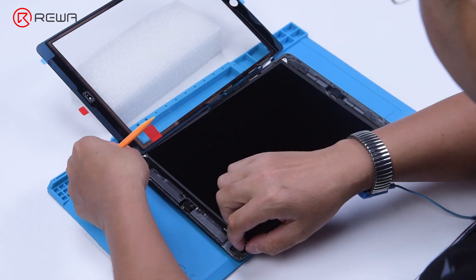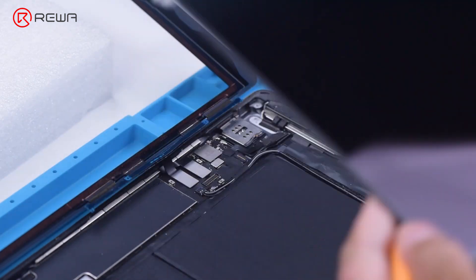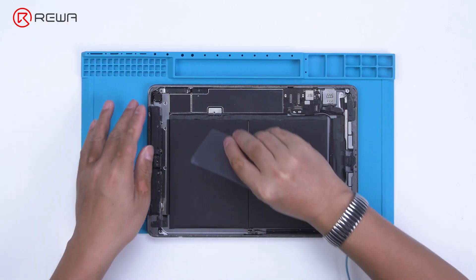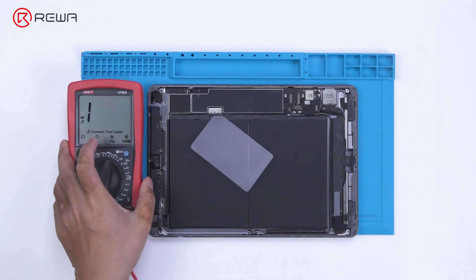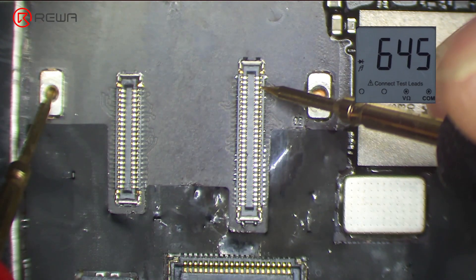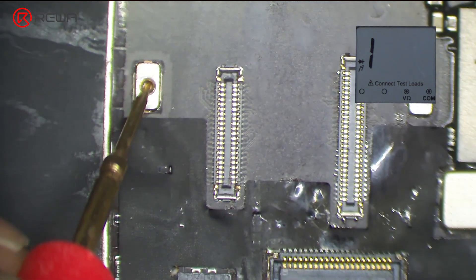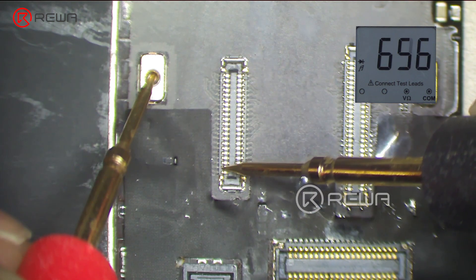Next, we need to check the motherboard. Detach the touch screen and display. Remove the screw on the motherboard. Insert a pry piece to disconnect the battery. Measure diode values of the two connectors with diode mode of the multimeter. The diode values are normal, indicating that the circuit connecting the touch connectors to the touch IC is normal.